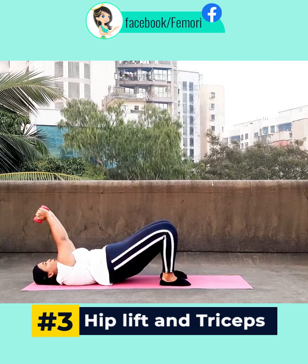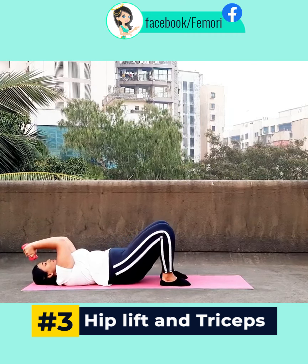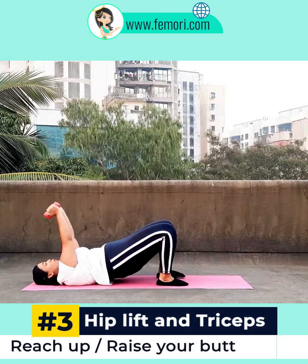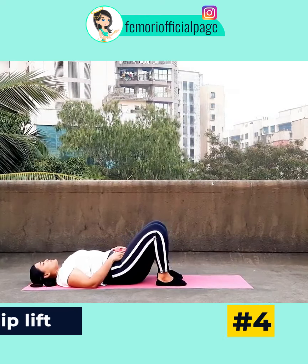Coming to the next exercise, we are going to do a hip lift and also target our triceps at the same time. Keep your core engaged, and as you reach up, squeeze your butt.